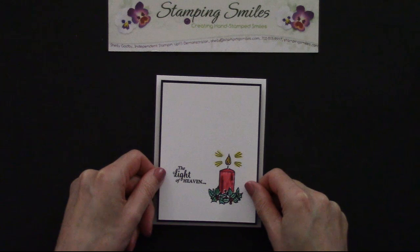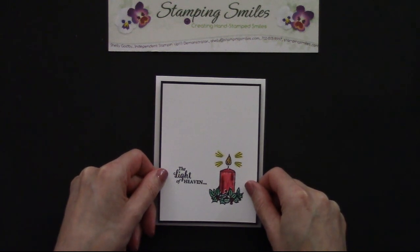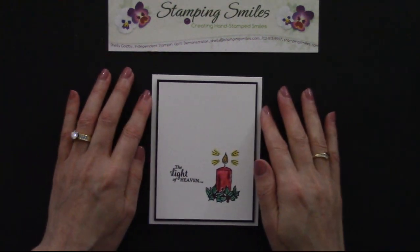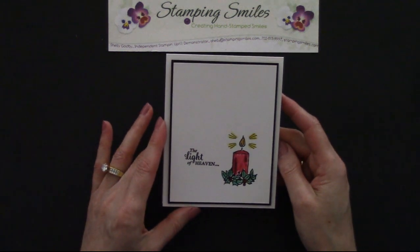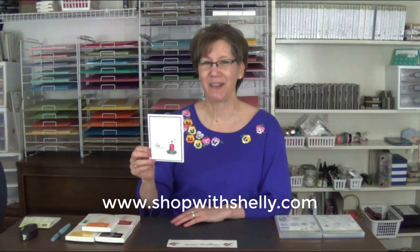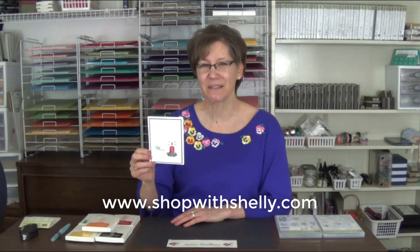I'm so glad this card is really pretty and it's so easy to make, because this is my December Thank You card for everyone who places their Stampin' Up orders with me. And there we have it — simple and pretty Jar of Cheers Christmas card. If you'd like to make it, all the supplies are listed under the video and available to order at www.shopwithshelly.com. And remember, when you place your December 2016 Stampin' Up order with me, I'm going to send you one of my simple and pretty Christmas cards. I'm Shelly Godby, teaching you how to create hand-stamped smiles. Thanks for watching.